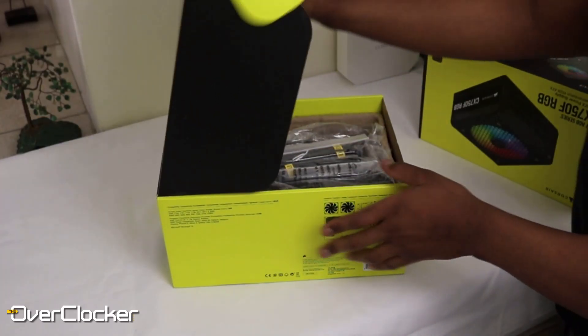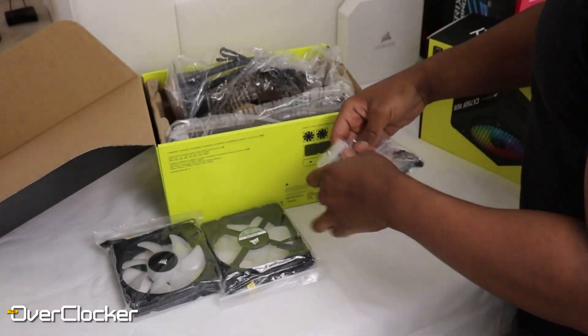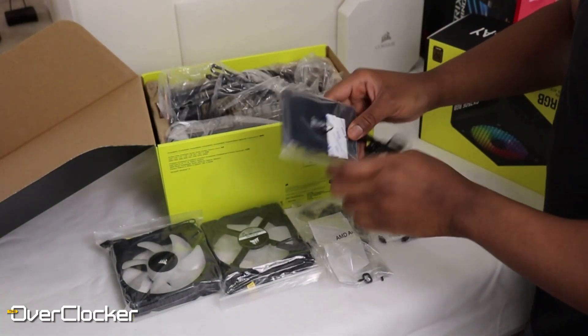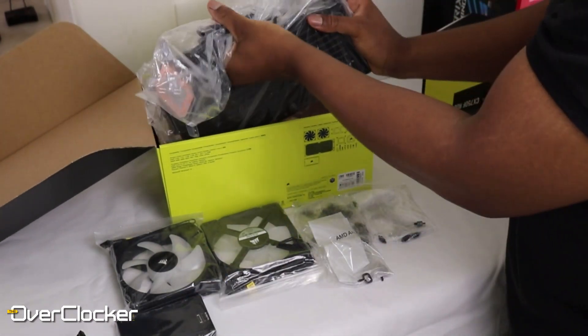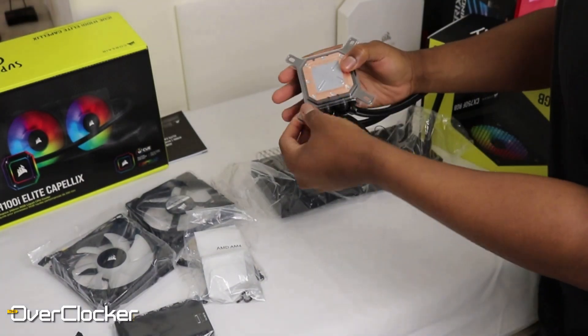I've always appreciated that Corsair coolers are so easy to assemble and put together, and this remains true. It's even more so when you're using an AMD system. Yes, the brackets needed for an LGA 1200 or Intel socket are already pre-mounted on the cooler. But if you're going AMD, it's even easier — there are literally no screws to use. It's so quick. I really do appreciate that.